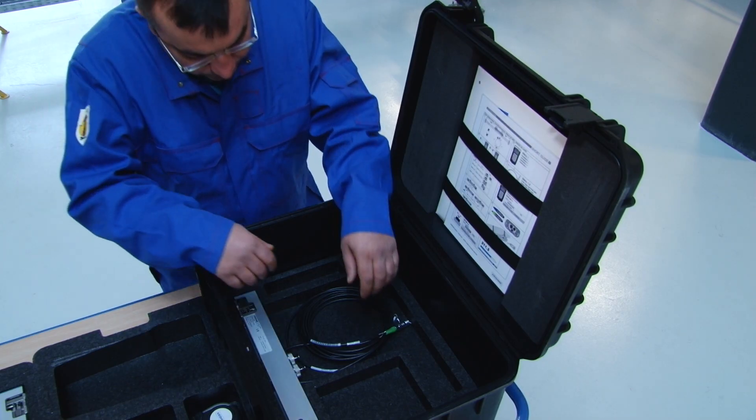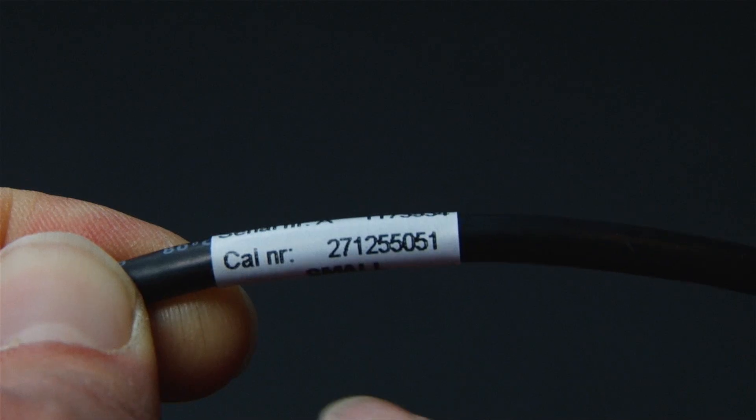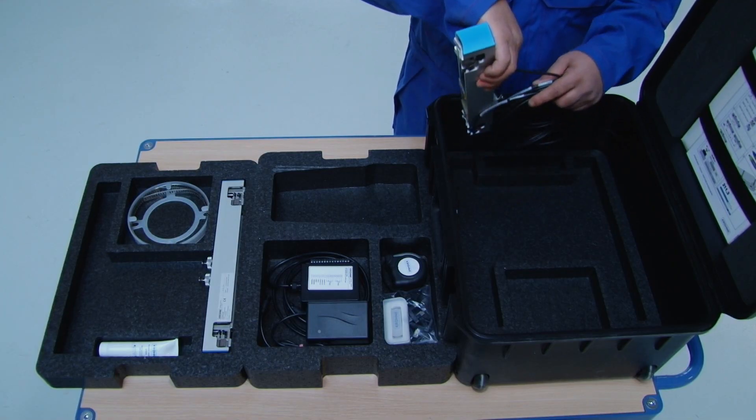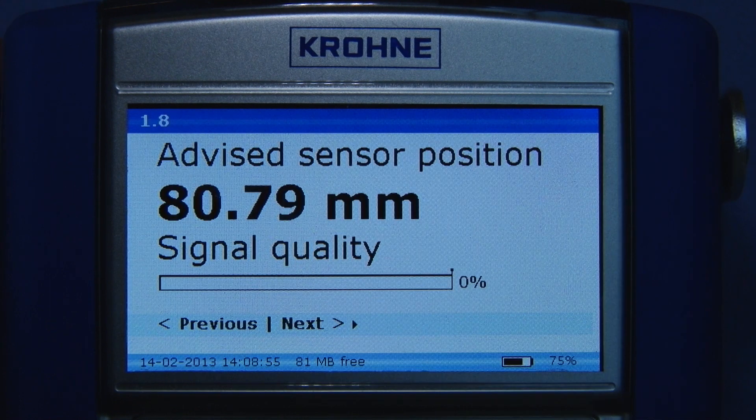Pick the advised sensor set from the trunk using the calibration number. Return to the converter and press next. The converter now calculates the advised sensor position based on the data previously supplied. Now continue with the mechanical installation.